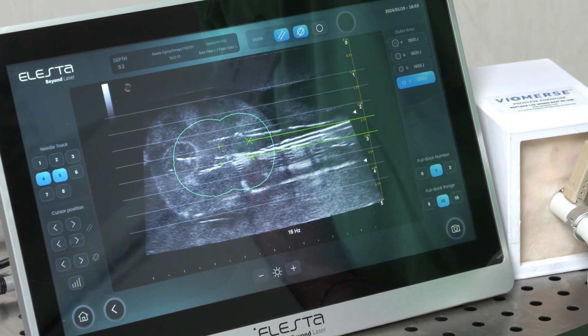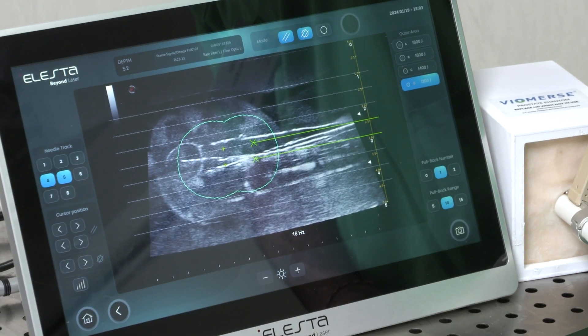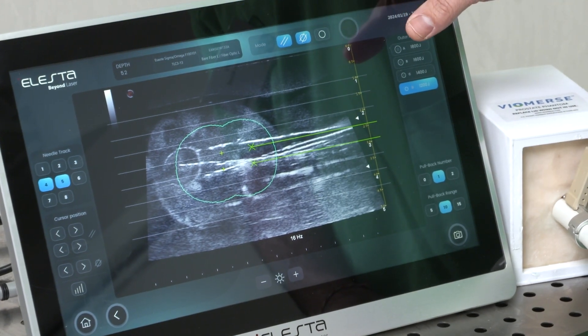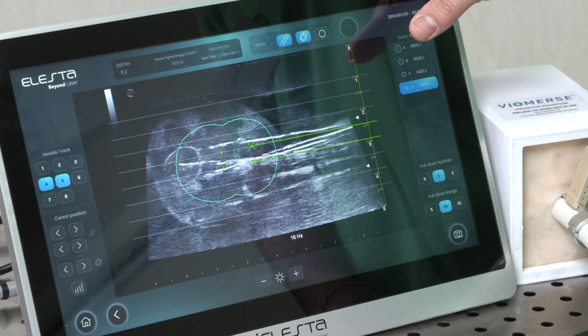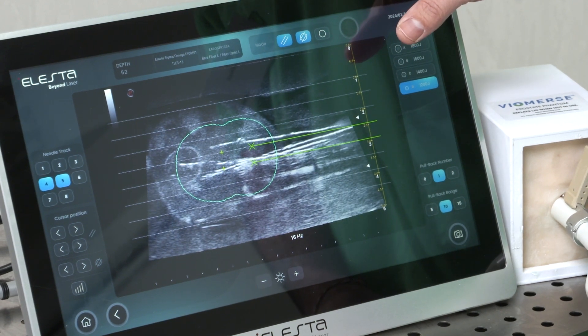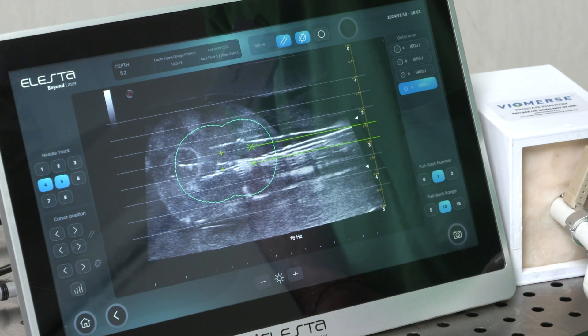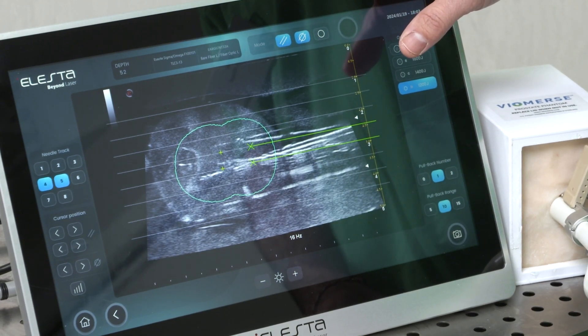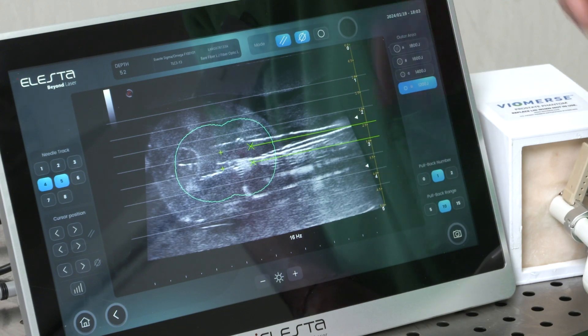It's very important in this step to check that all critical structures — like the prostatic capsule, bladder neck, and urethra — are far from the tip of the laser fiber in order to avoid adverse effects.